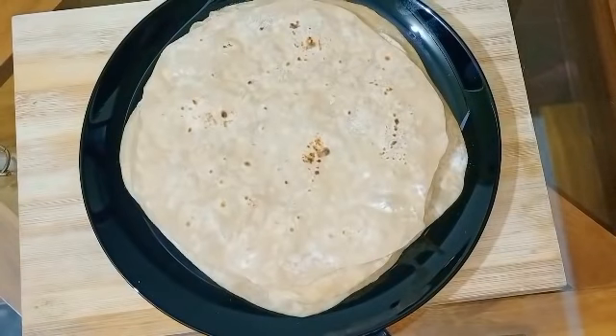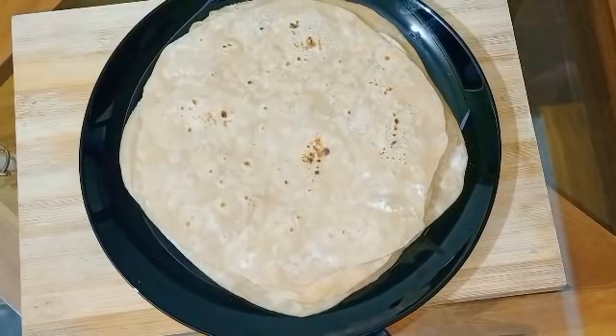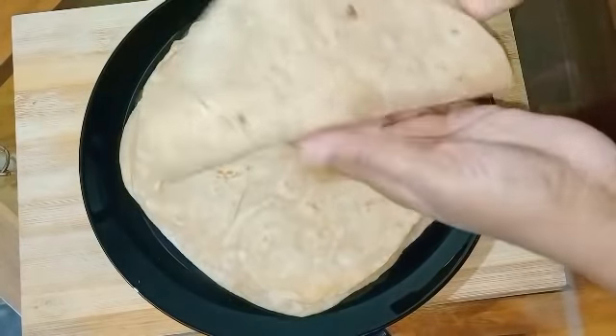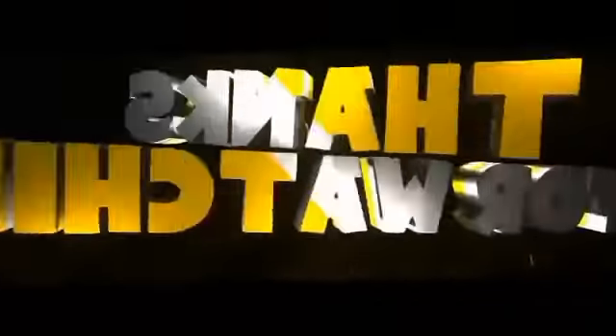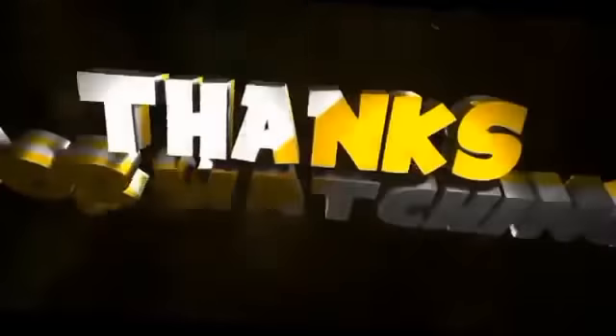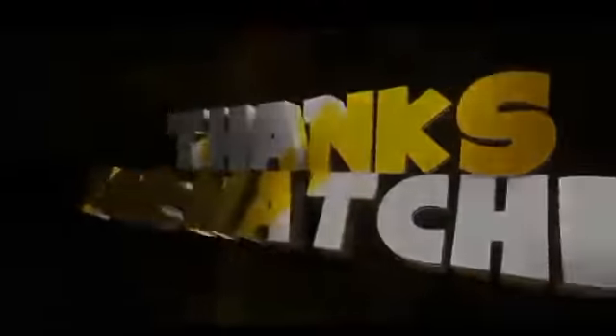Please like, comment, share and subscribe. See you in the next video. Thank you.